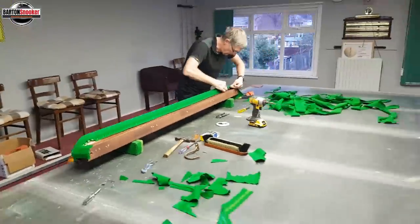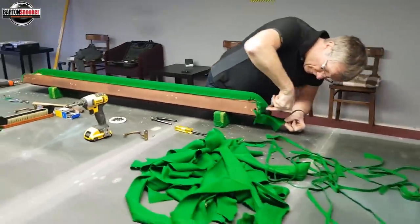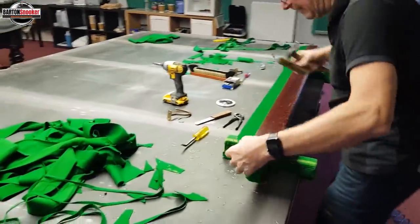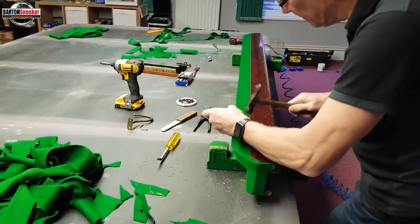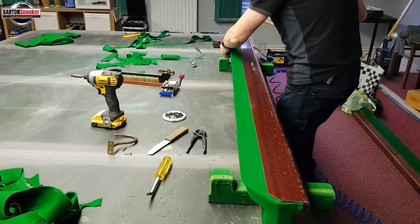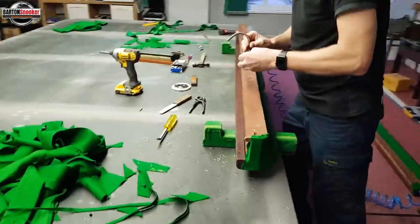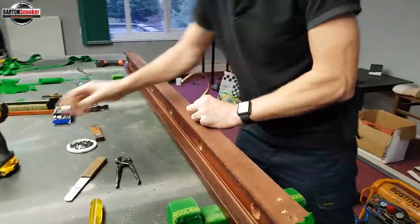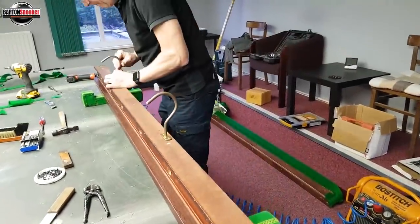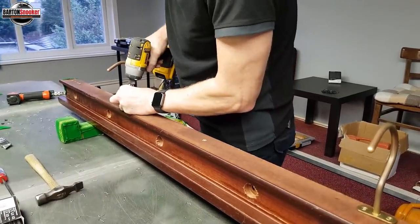Now just neatening up the edges of the cushion — chopping off any excess cloth. Lovely finish on that. Going across the top of the cushion here just with a very hard piece of wood, making sure that the piece of wood hammered in earlier is holding the cloth between that rubber nice and tight. Then the last thing to do on this cushion is to screw the rest hooks back in. And that's this cushion rail completely done with brand new cloth, ready to go.